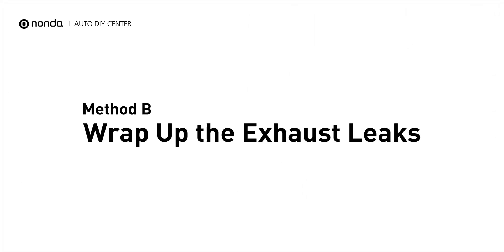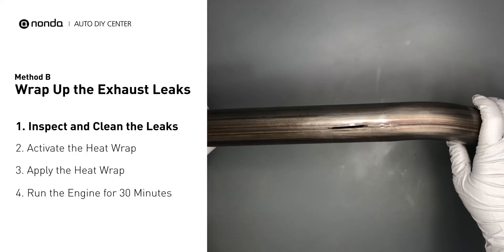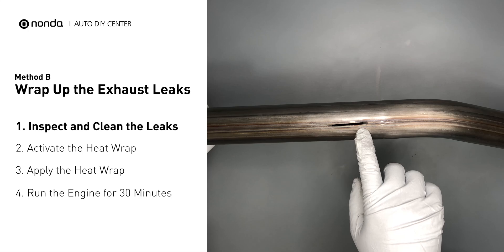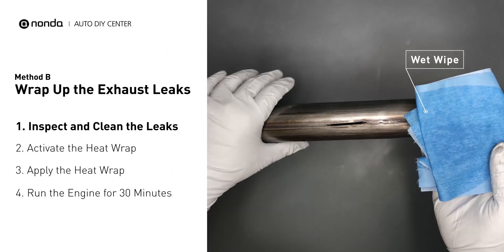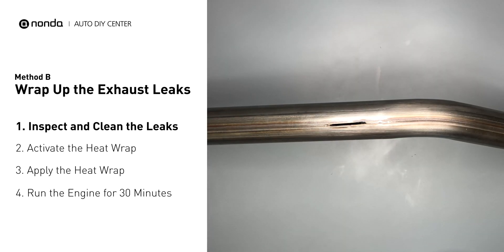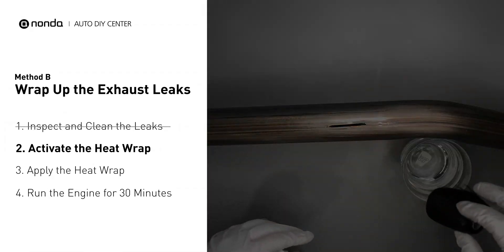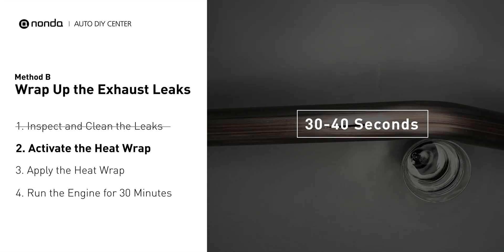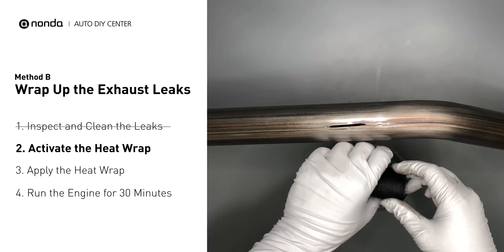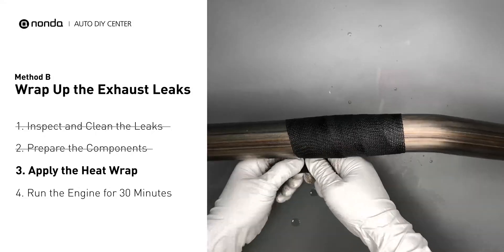Method B: wrap up the exhaust leaks. Exhaust pipes are made out of rolled steel and there is a welded seam on it. Like this one — the seam will often rot and leak. First, get sandpaper and a wet wipe to clean the leaking area for better application. Get the heat wrap out and put it in water for about 30 to 40 seconds to start the activation process. Then remove it and squeeze out any excess water. Wrap it around the area and overlap it a couple inches on each side. Repeat the process 3 or 4 times.